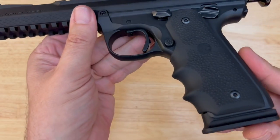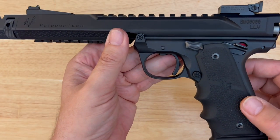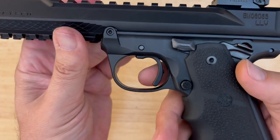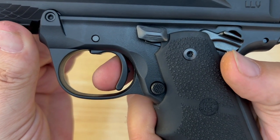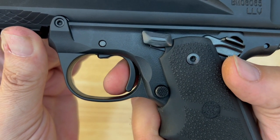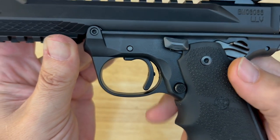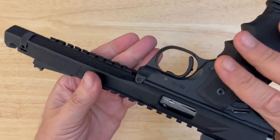The trigger — now, we know we don't like to dry fire these rimfire guns a whole lot. I'm going to give you one trigger pull so you can get an idea of how spectacular this trigger is. You ready? I'm only doing it once. That is all the pre-travel, and there you go. I'll let that sink in for a second. How about that?